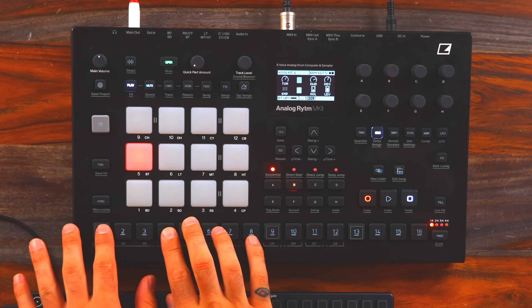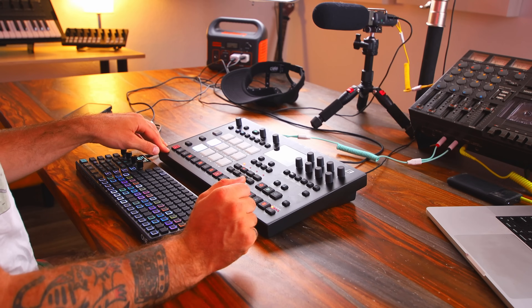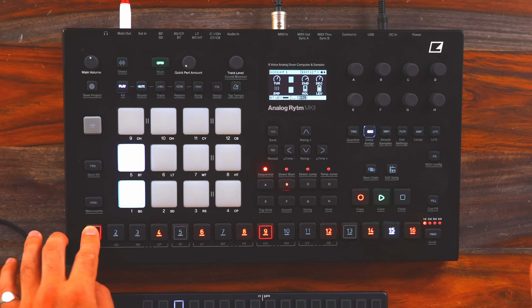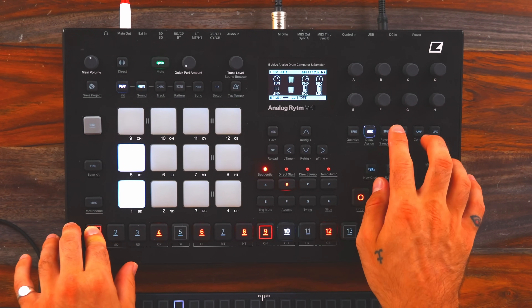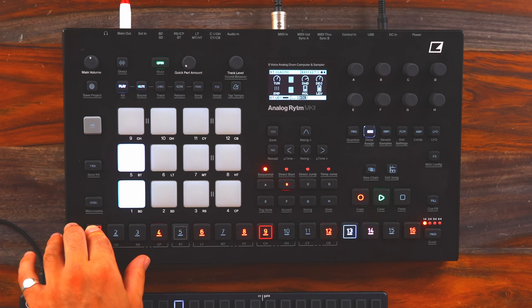I'll throw this rhythm into the Analog Rhythm. As is, it sounds good, but to me it sounds a little bit dry. I like to add a bit of variation, so this is where I could paramlock certain things. What I love about the Analog Rhythm is that you have the sample and the source page. The sample page is if you want to just play a sample or layer a sample over top of the source.